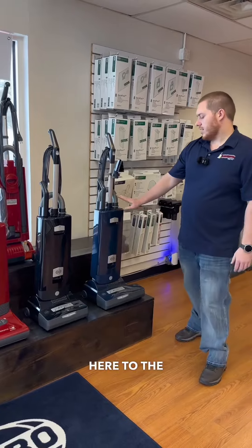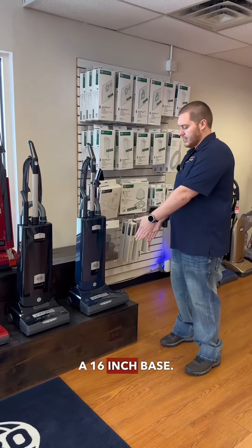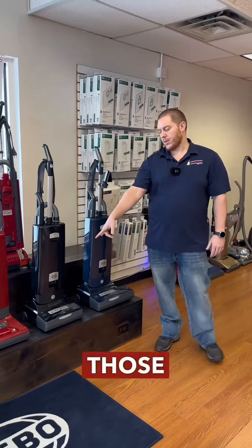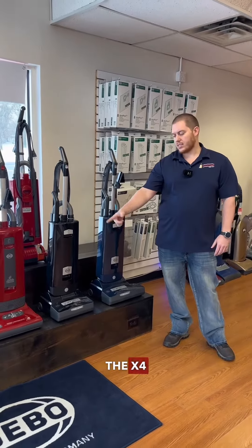Down here on the X8, that is going to be the wide pass. You have a 16-inch base — as you can tell, it is a little bit wider, so you're covering more ground per swipe. Those are the standard 12-inch bases in the X4 and the X7.